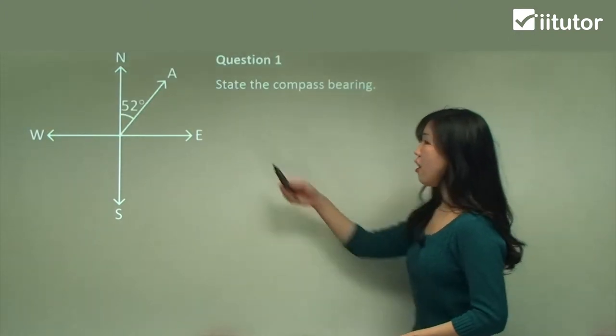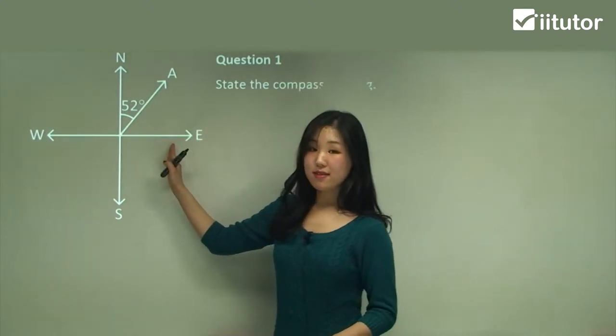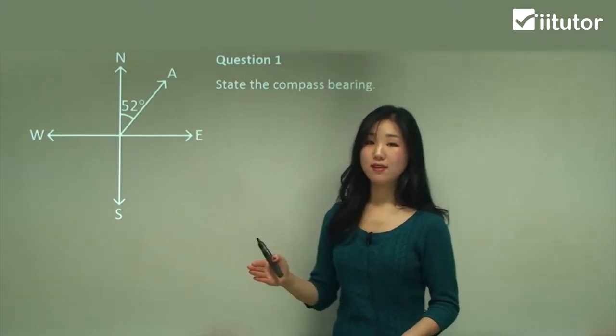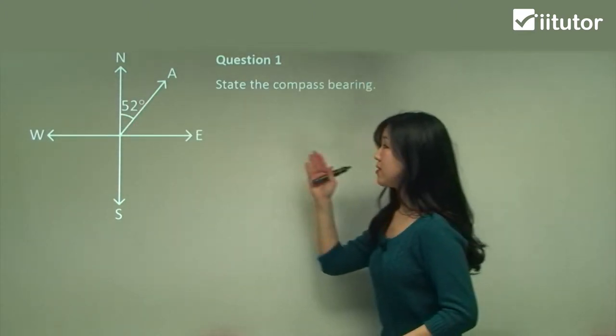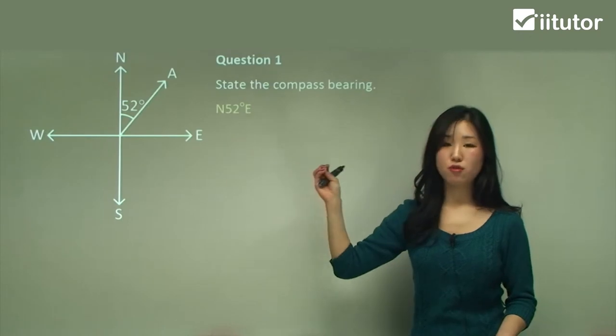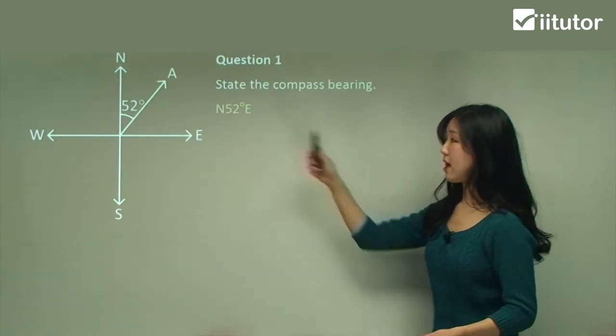Question one: state the compass bearing of A. See how it's in between north and east, so we're going to be using north-east. You can see that it's 52 degrees, so we say north 52 degrees east. We always put that angle in between the north and the east — that's how you write it.